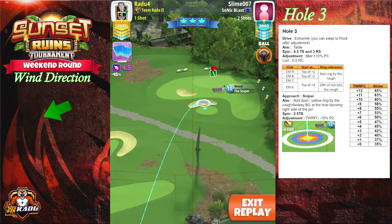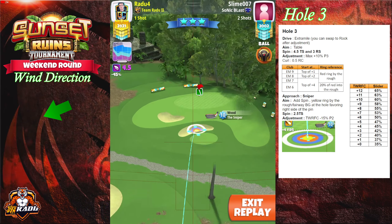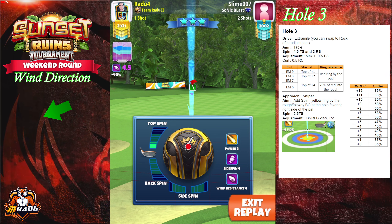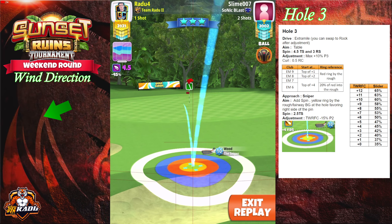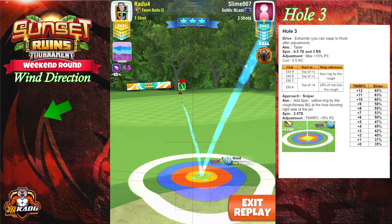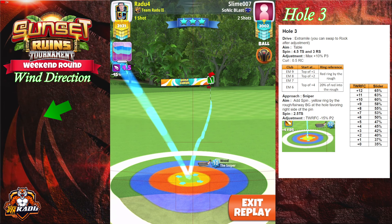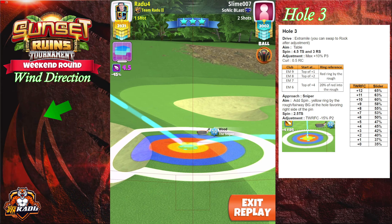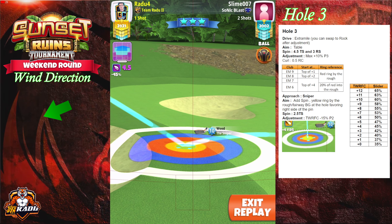For the approach we're gonna perform a top of white ring fringe check — it's where fringe meets fairway, not where fringe meets nice on. Before spin, having the ball guide over the hole. After that we're gonna go with 2.5 topspin and place the yellow ring by the rough fairway line, just slightly favoring the right side of the pin, like a click or two, not directly centered on the pin.